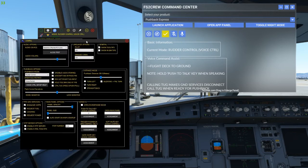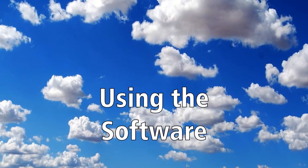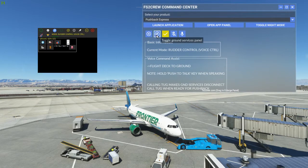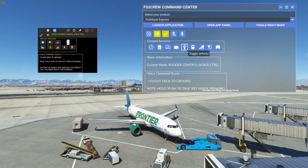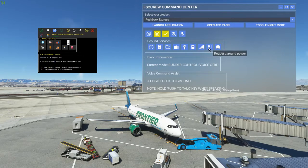The settings window is accessed from the FS2 Crew program and allows users to customize their experience, including selecting different modes of operation, different voice packs, hotkeys, and more. Pushback Express runs as a separate program and has a menu that allows you to request various ground services with a single click. However, its primary use is to control pushback within the simulator itself.